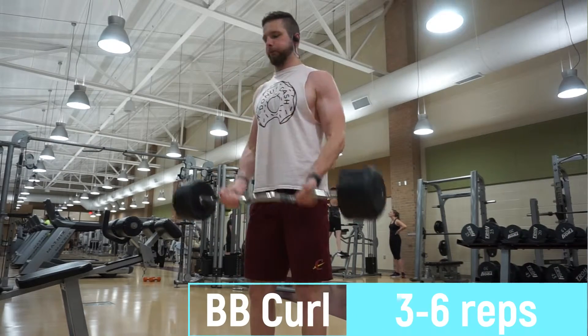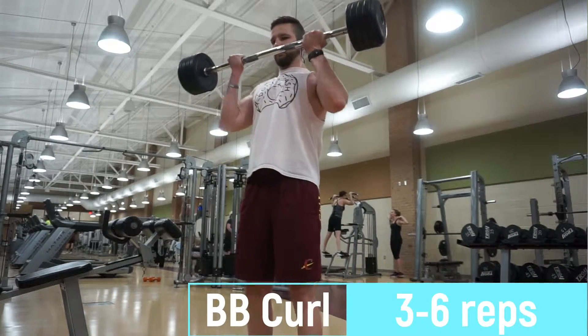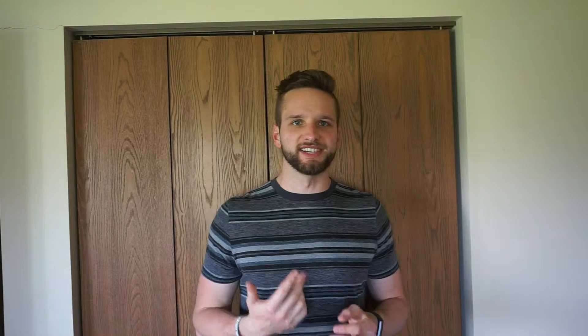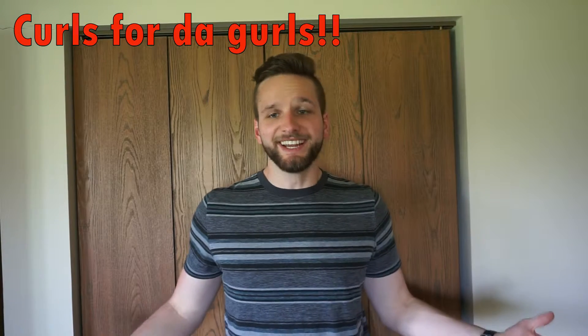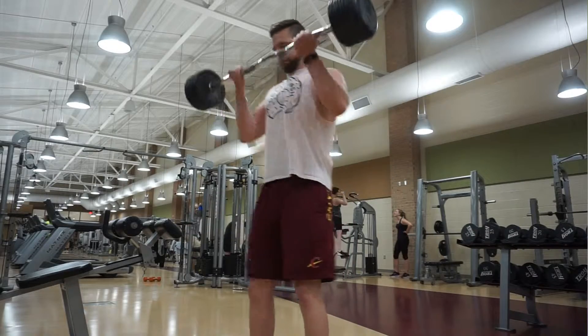Up next is none other than the barbell curl. I don't know of any other exercise that is better for building big biceps than a barbell curl. The whole saying 'curls for the girls' is actually kind of true. Feel free to do a lot of weight with this.